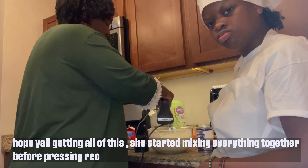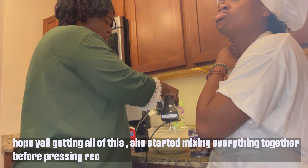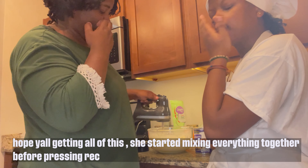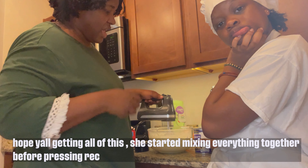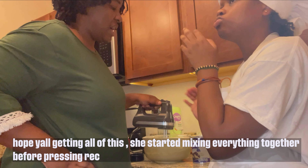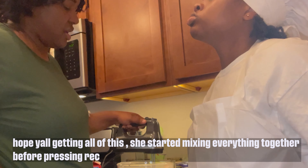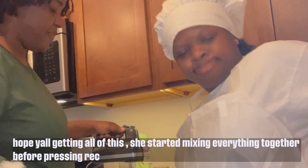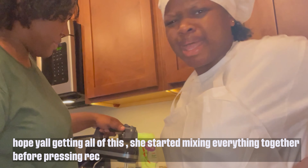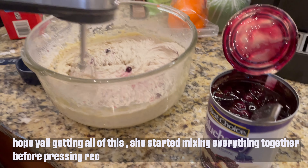Then the two cups of flour, and I keep whipping it — whipping it, whipping it — because I want it to be very fluffy. Then you can add whatever flavoring you want. If you're using pie filling, you want to make sure you don't use too much because it will make your bread a little dense. Once I've whipped the batter up to the consistency I like, we're going to add some pie filling.